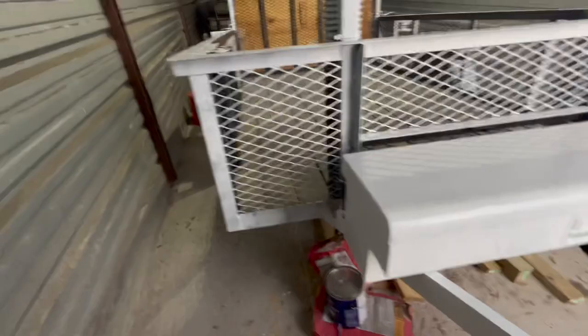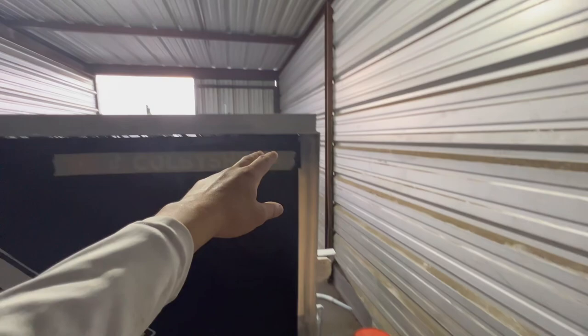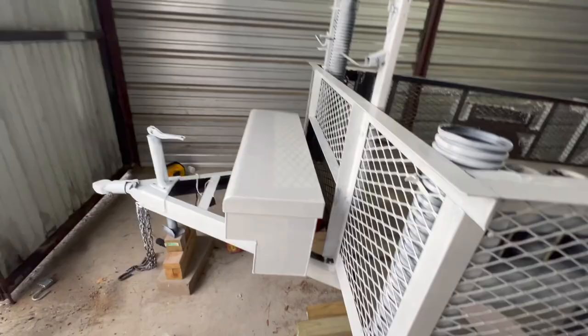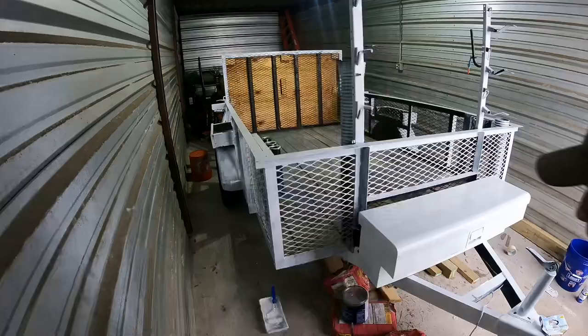She's coming alive — looking really good, man. So this is the second coat on the toolbox, second coat on the tongue, and first coat on all the sides. Everything still needs a second coat but it looks amazing — you can see that white all the way around and on the bottom looks really nice. I'm digging it so far. I'm not gonna paint all the inside since it's a mowing trailer and it'll get dirty anyway, but the outside is really going to look good once it's all done. Can't wait to get some stickers and decals on there.